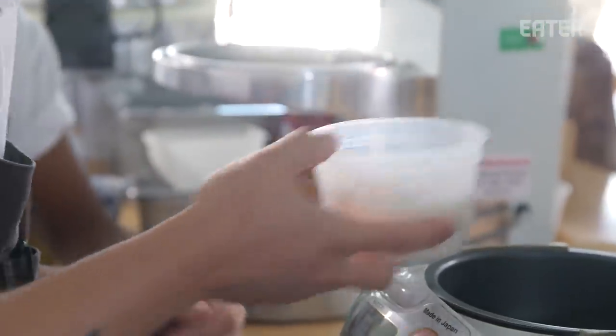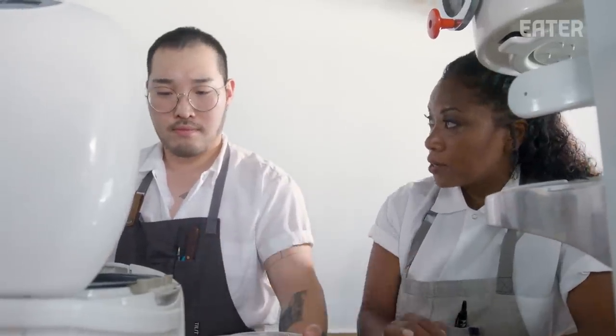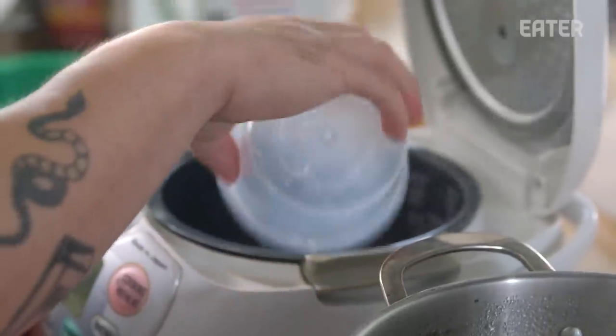Today we'll be making our kimchi taco. This is actually a dish that's in R&D right now. We get the exclusive — we're super excited to test it out with you. We're gonna start off by cooking our rice. So we're starting with just washed rice here, and this is dashi.